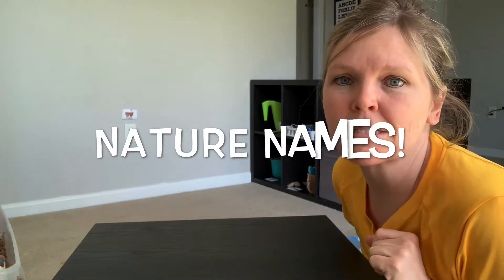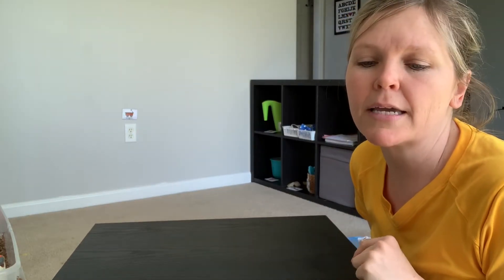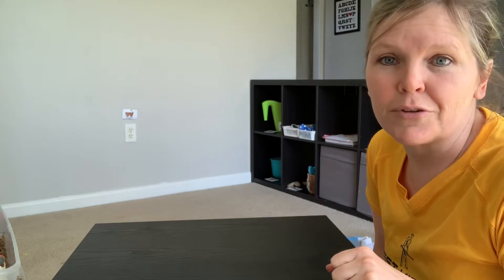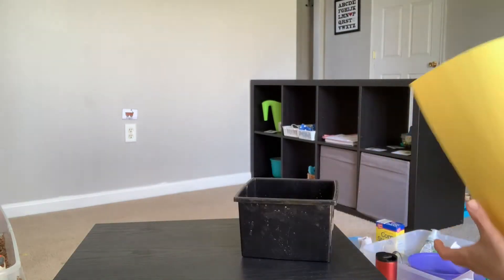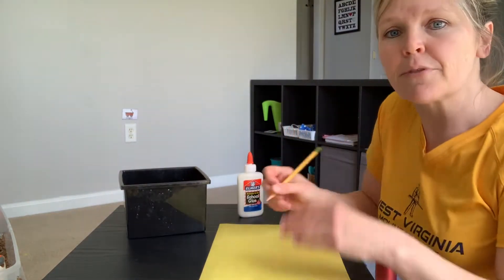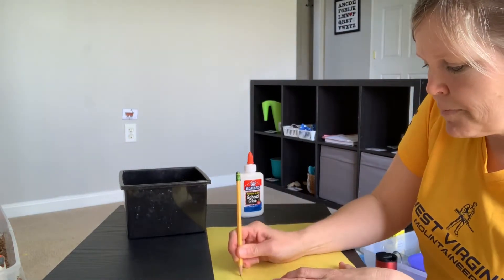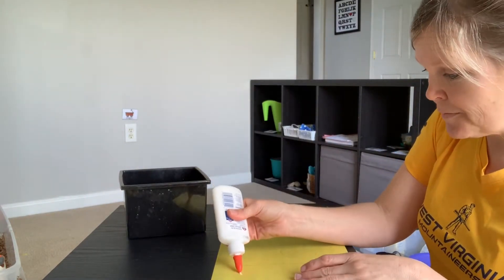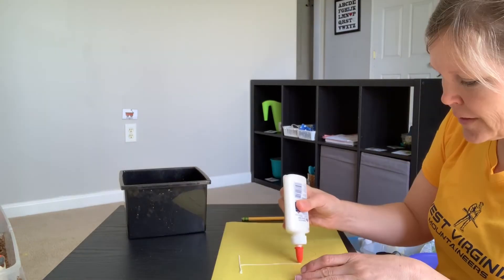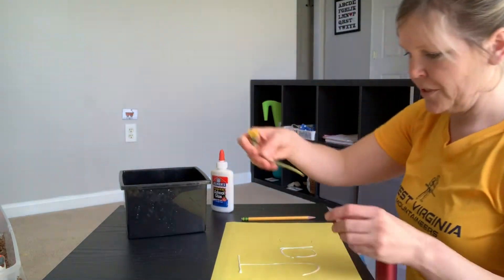We're going to make our names with things they find outside. Send them outside with a little bucket or a Ziploc bag and say, go find grass, flowers, rocks, pebbles — tiny little things that you can glue with your name. Here's their treasures they got outside. You could write their name for them or have them write their name. I like to write it nice and big. The glue part is up to you — you could do it for them or let them do it. They have so much fun creating this.